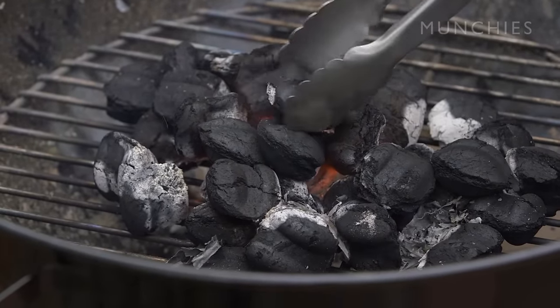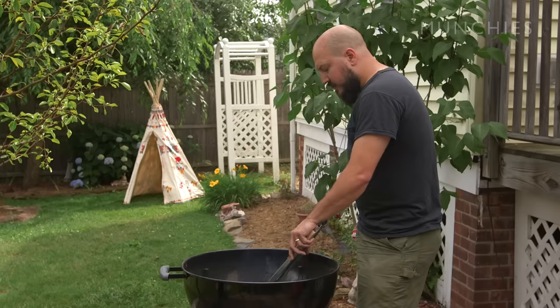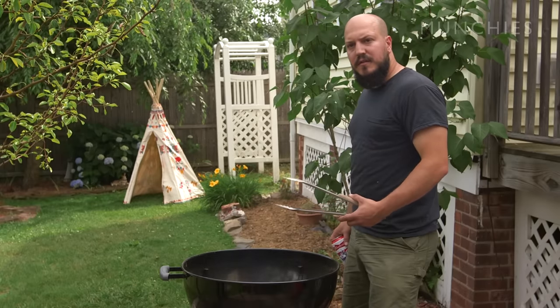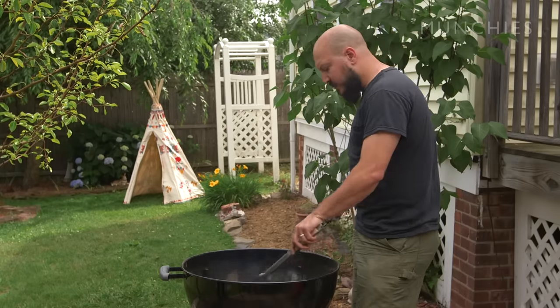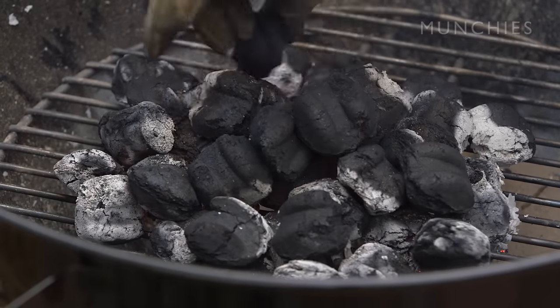Now I'm going to rearrange these — some of the ones on the outside that aren't going as well, I'm going to start putting them in the middle. Please use tongs or a gloved hand; don't grab these things with your bare hands. If you feel like you're going to need more briquettes, now's a good time to add some as well.